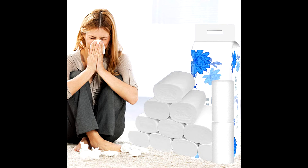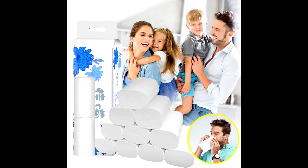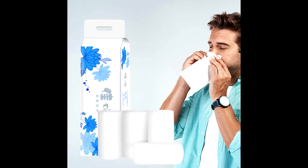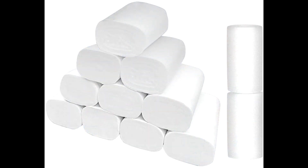Wet water is not easy to tear, and the tight fibers are placed horizontally, so it is easy to wipe off debris and protect the skin. Package included 12x rolls toilet paper. Paper is hard and not easily broken because it uses raw wood pulp. Best for day-to-day work which gives healthier and germ-free life.